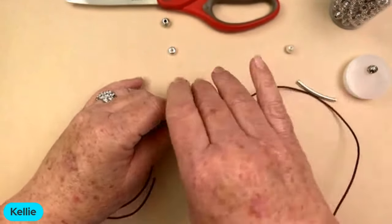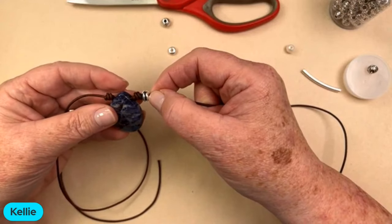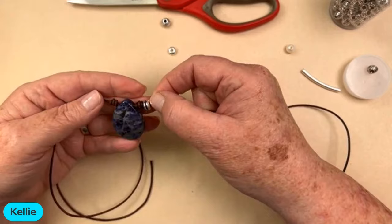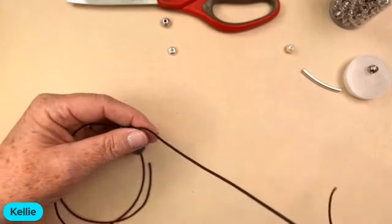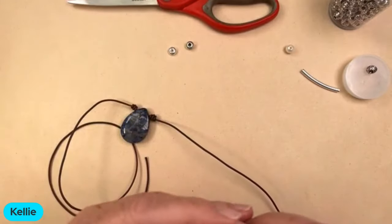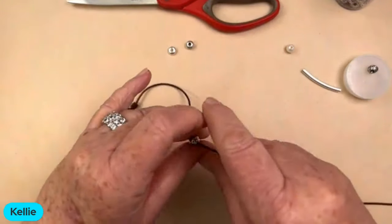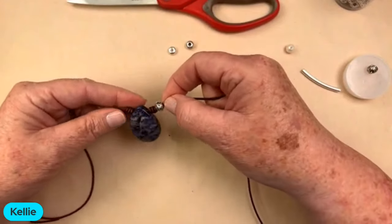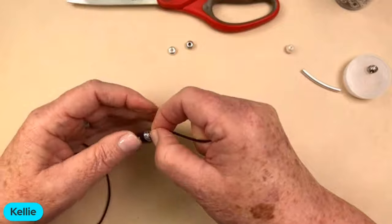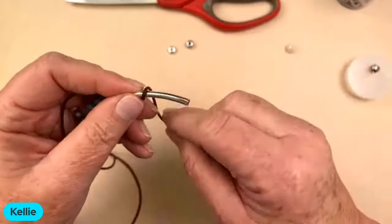Another large hole bead option is this TierraCast one — 94-5505 in silver. That would look really nice with a knot on either side. And then one more: this is another TierraCast, their Celtic large hole bead, code 94-5506. I like that — that's pretty. That's what I'm going to use. I'll put that on there and then do another barrel knot.